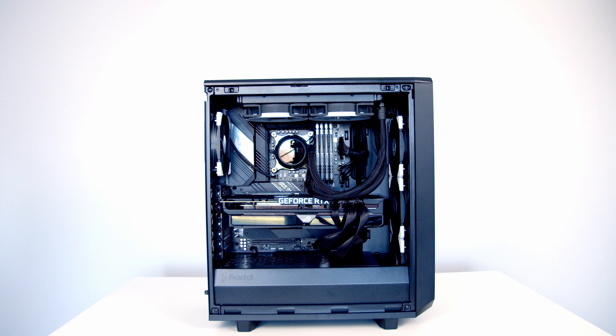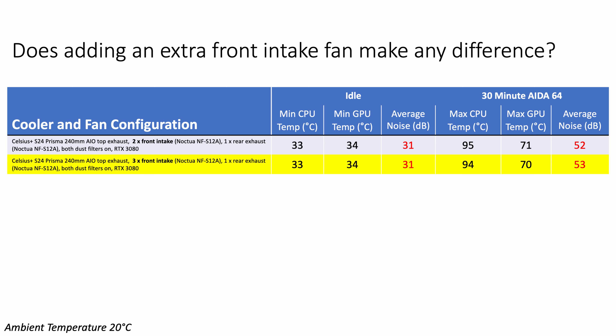Next I tested whether three 120mm front intake fans worked better than two, by adding an extra Noctua fan at the bottom front. There was no difference to idle temperatures, while both CPU and GPU temperatures came down by one degree under load. Noise was unchanged at idle but went up by one decibel under load. Dropping temperatures by one degree at the cost of one extra decibel of noise and the cost of an additional fan — for me that's not worth it.